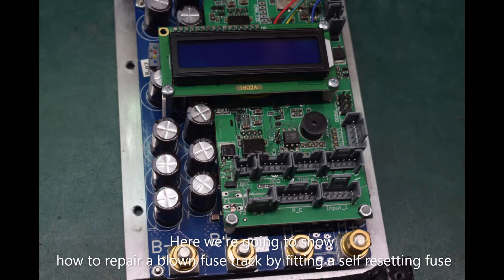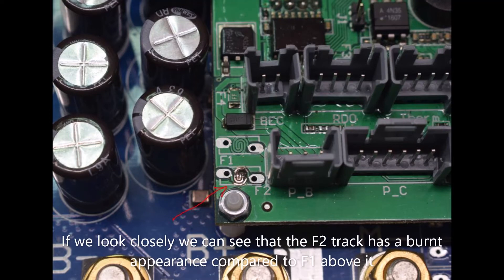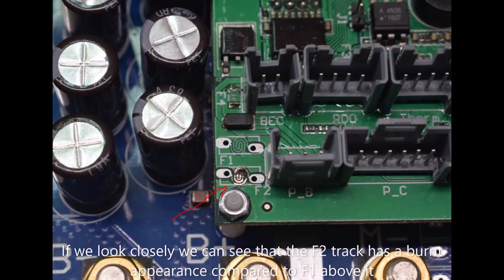In this video we're going to show how to repair a blown fuse track by fitting a self-resetting fuse. Here we can see that F2 is blown. If we look more closely we can see that the F2 track has a burnt appearance compared to F1 above it.